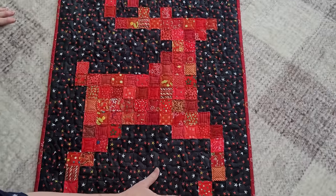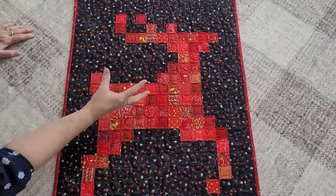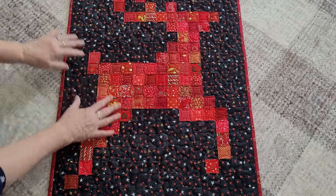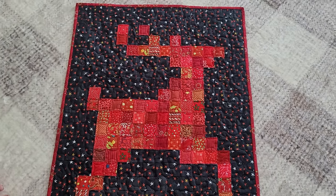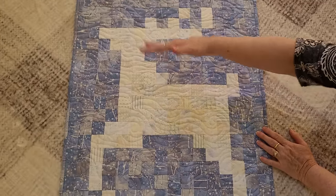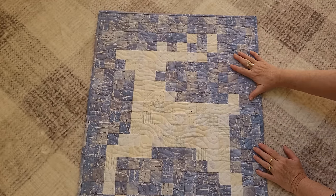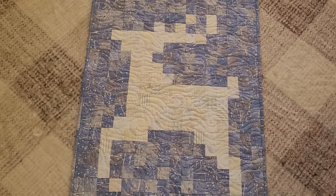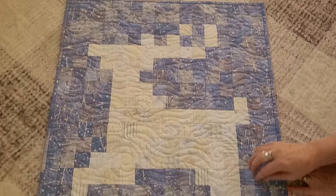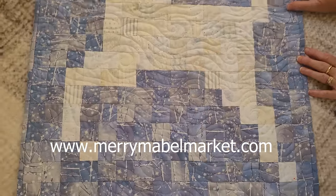Look how beautiful this reindeer is — yes, magic! I quilted it with black on the black and red on the red because I didn't want to see quilting thread crossing the contrast — it's so beautiful. I can't decide which color scheme I like best. I love the red and black, but the white reindeer in the blue night sky is so ethereal, and I quilted it with a swirly, windy, blizzardy quilting look. We'd love to hear in the comments which one you prefer, and which color you're going to make your reindeer. Merry Christmas — stay merry and creative!